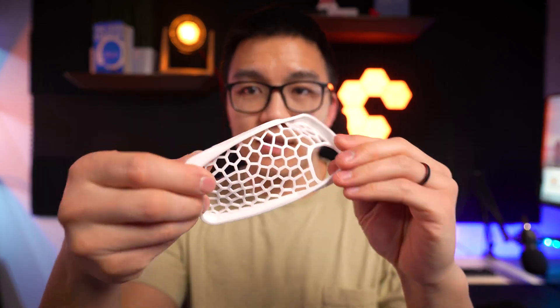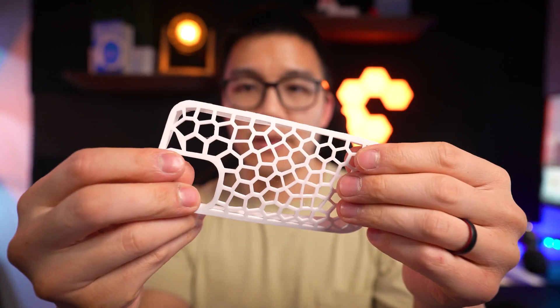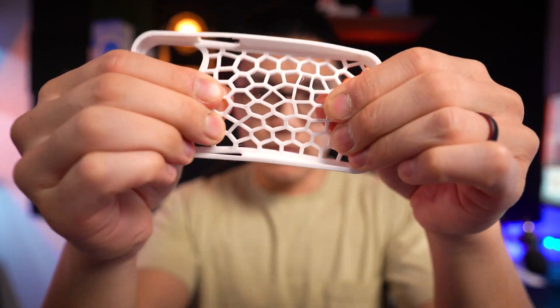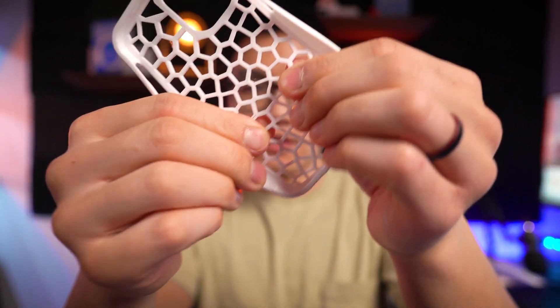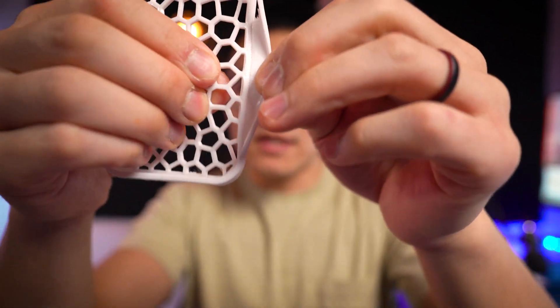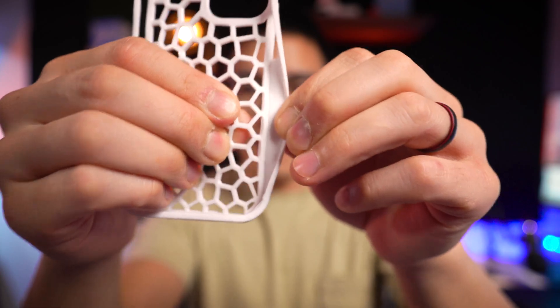Taking the case off, you can see the TPU flexes a lot. I can scrunch it up, nothing breaks, and it opens right back up with a good amount of squishiness. If I pull on it you can see how it stretches, and the layers aren't delaminating, which is very nice. I can even pull on the sides and nothing is really happening to it.